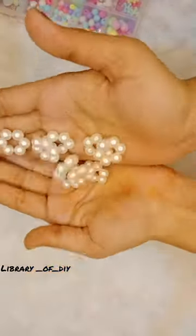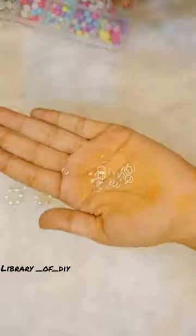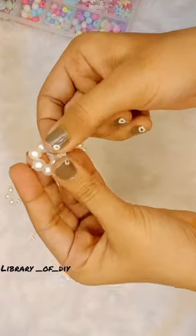We have to cut the extra thread, and we will make 7 or 8 pieces like this. Then we will put all the pieces on the two sides.